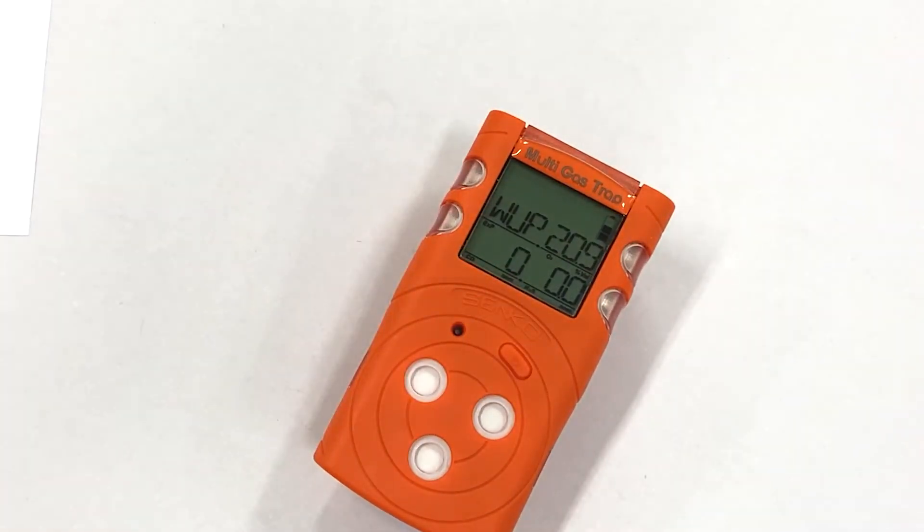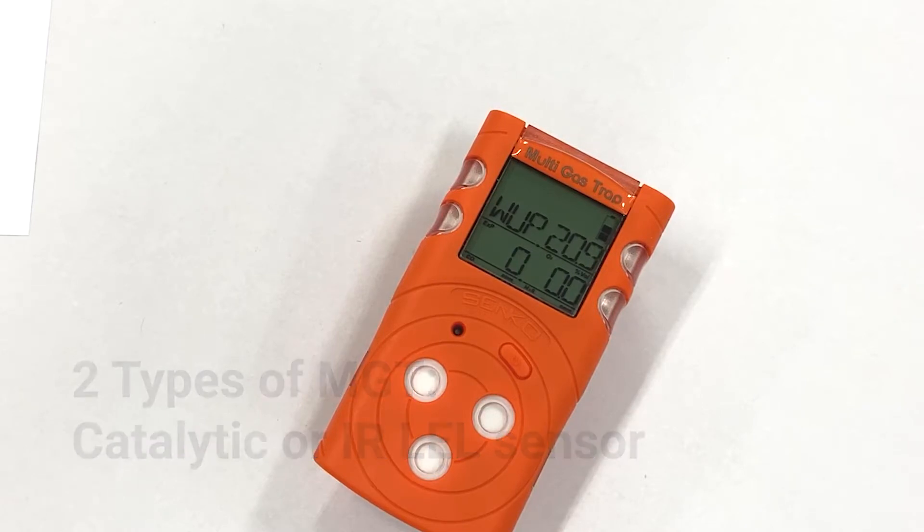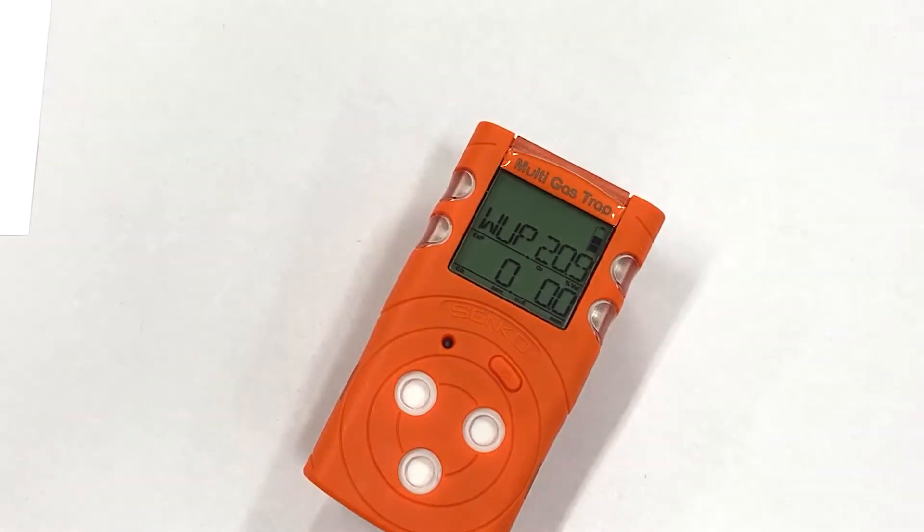There are two versions of the MGT instrument: the MGTP with a catalytic sensor, and the MGTN version with an infrared sensor for combustible gases. The catalytic type sensor has a standard operation time of around 24 hours depending on operation and the number of alarms. The infrared version can operate up to 2 months continuously with a single charge of around 4 to 6 hours.